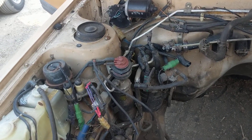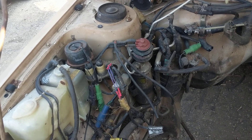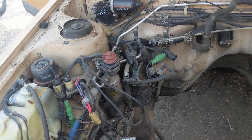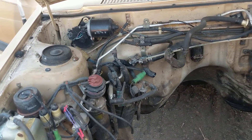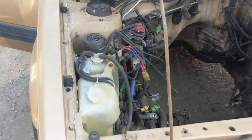Contemplating doing a Weber carburetor just to get rid of all these vacuum lines and emission systems junk. I like the Weber with my Tercel because it's super simple to tune, but it doesn't really care for winter starting as well, so I don't know, we'll see what happens.